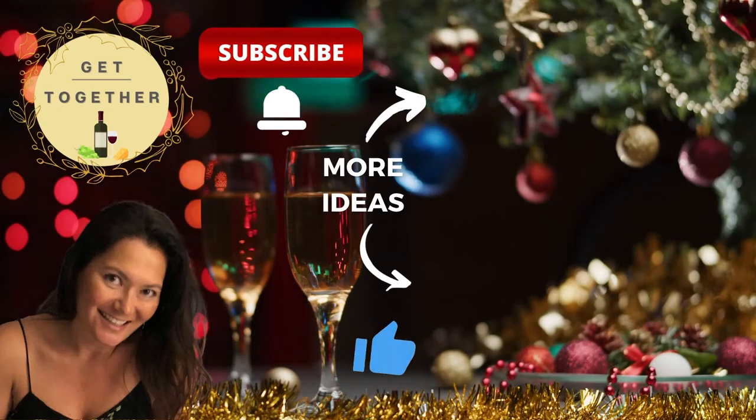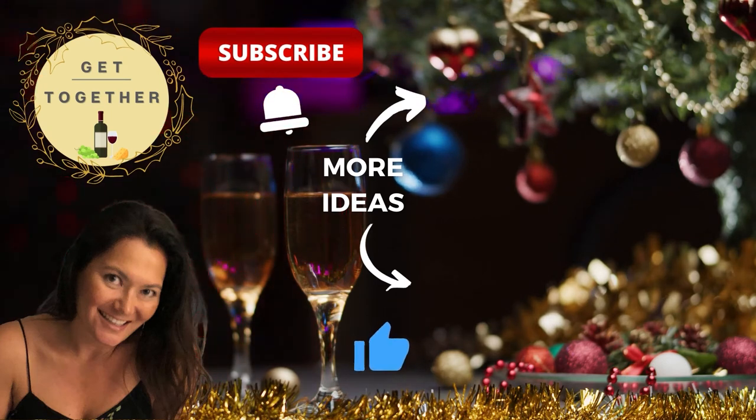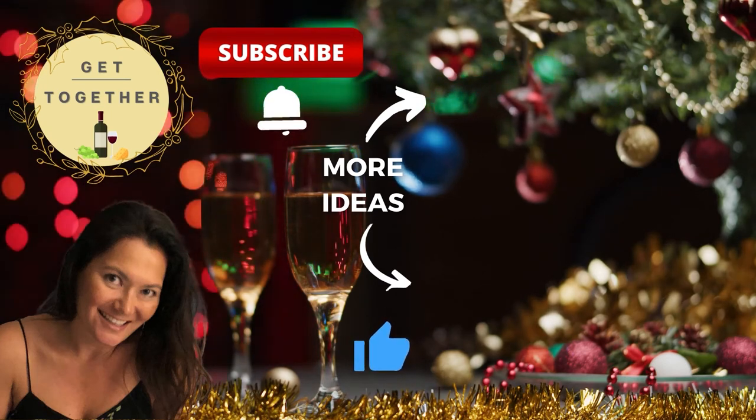If you haven't already, make sure to like and subscribe to my channel to get ideas for your next get-together. Hit that bell to get notified when a new video is posted. Until next time, get together and enjoy. Bye!